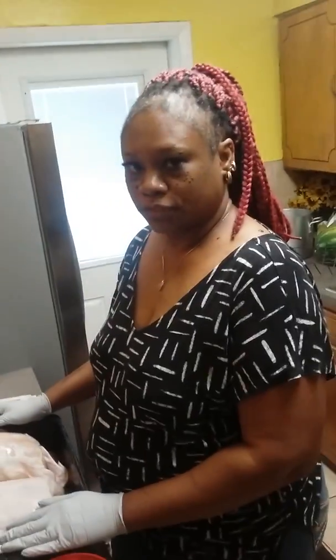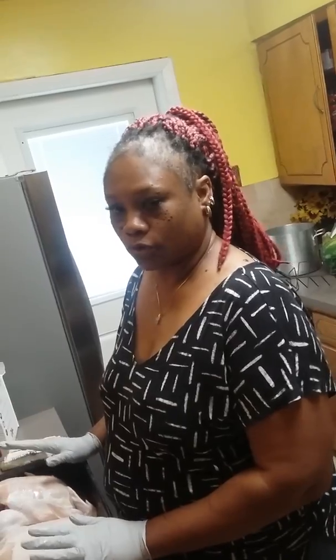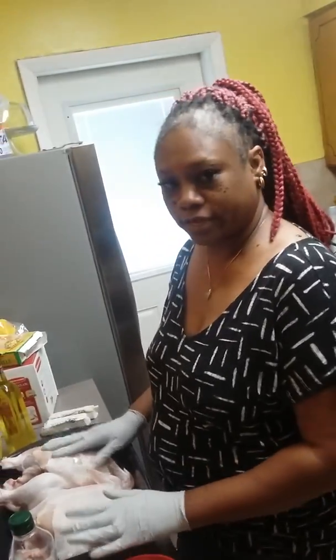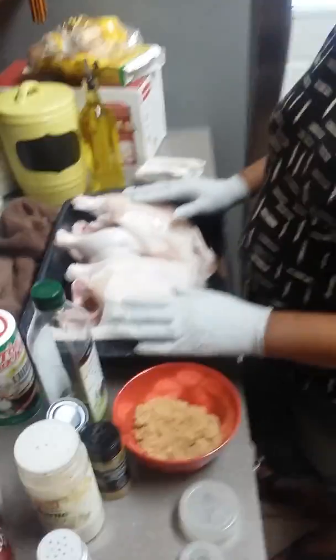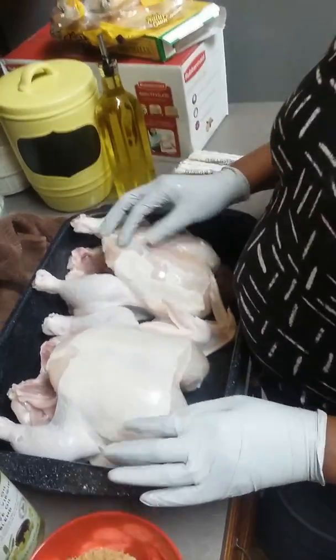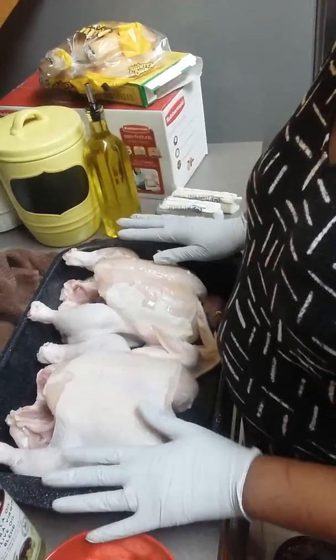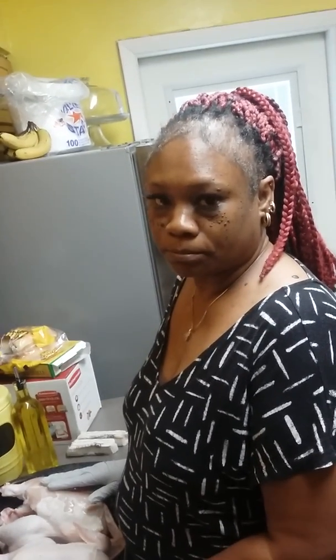We're going to be making a seasoned rub on these two whole chickens. I'm going to roast them for tomorrow's dinner. The name of this chicken is going to be the Sweet and Spicy Caribbean Chicken Rub.